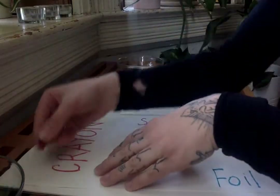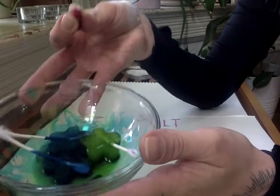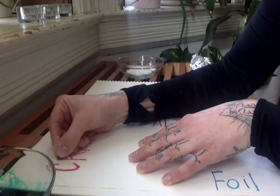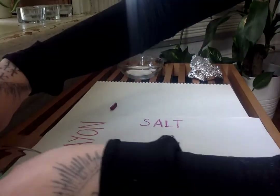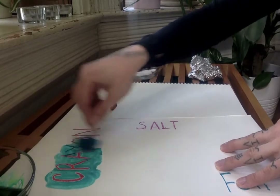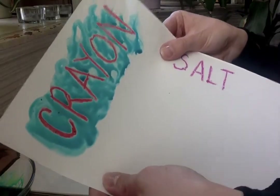The first one is called watercolor resist. I'm going to call this watercolor because it's most familiar or similar to the type of paint we have in my classroom back at school. With your crayon, you want to draw or write pressing really hard, and then you take the paint on top, and you'll see that when you paint over it, the crayon resists and you can see both very clearly.